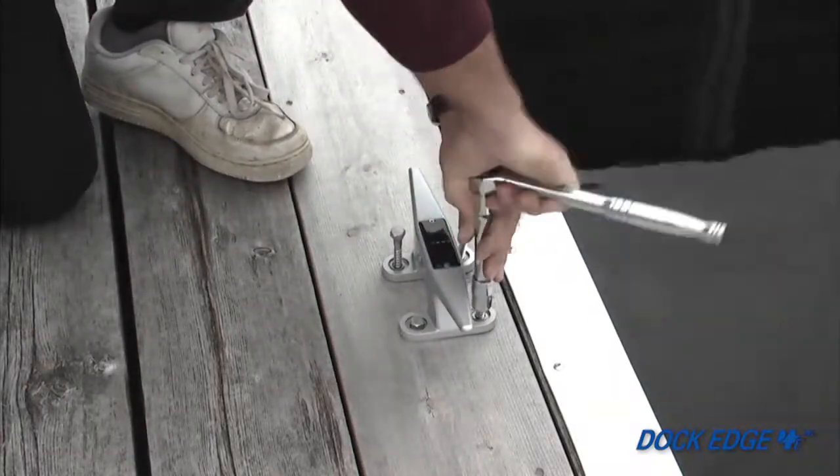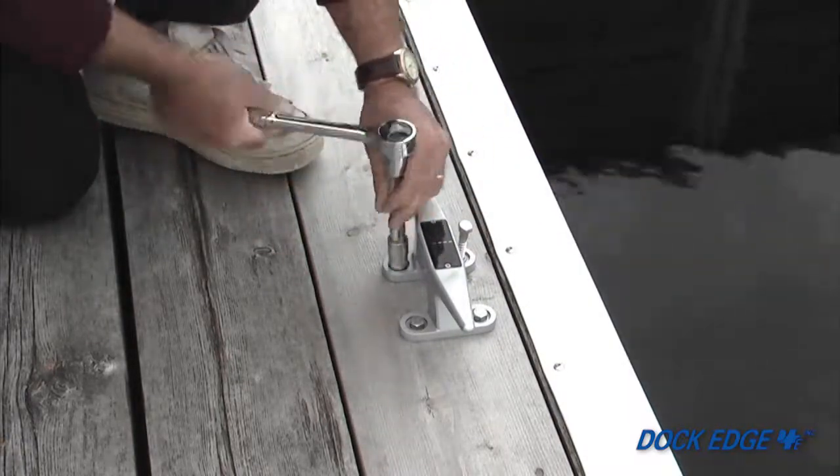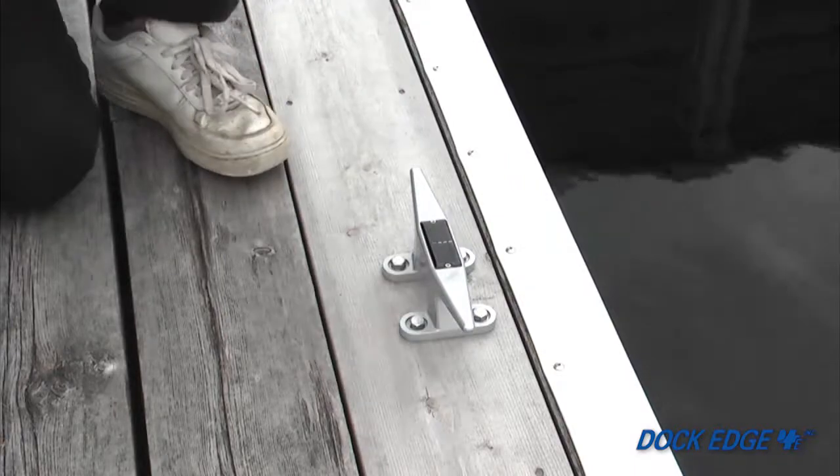Place the solar cleat in position over the pilot holes. Install and tighten a lag bolt with a flat washer at each location.